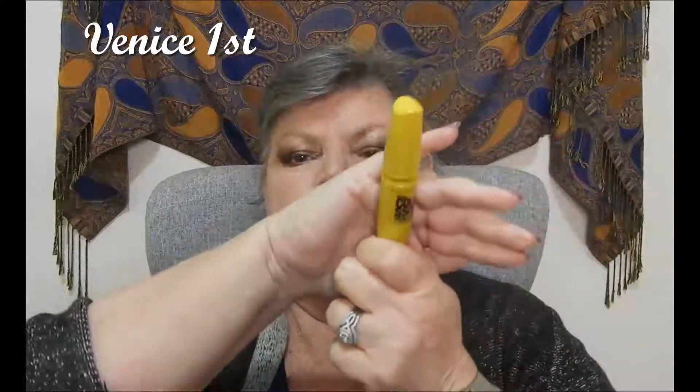Now the mascara I'm using is — Maybelline, I think it is. This one. Mascara — nine times volume, I reckon.